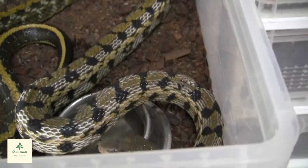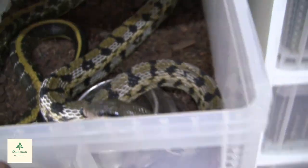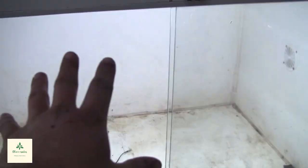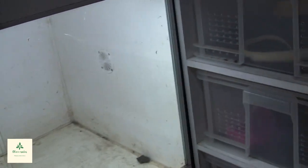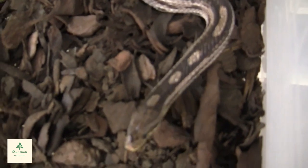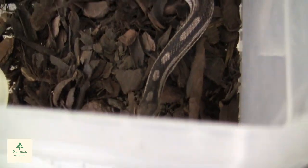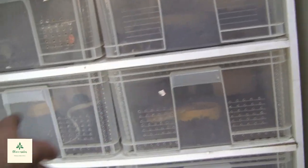If one doesn't get the job done, the other one absolutely will. Then the Taiwanese rat snakes — hello! That's a big poop. The Taiwanese rat snakes are actually supposed to go above the Western Diamondbacks, but I haven't quite set that up yet. The female we're going to be pairing with one of those boys is this beautiful little anerythristic corn snake.